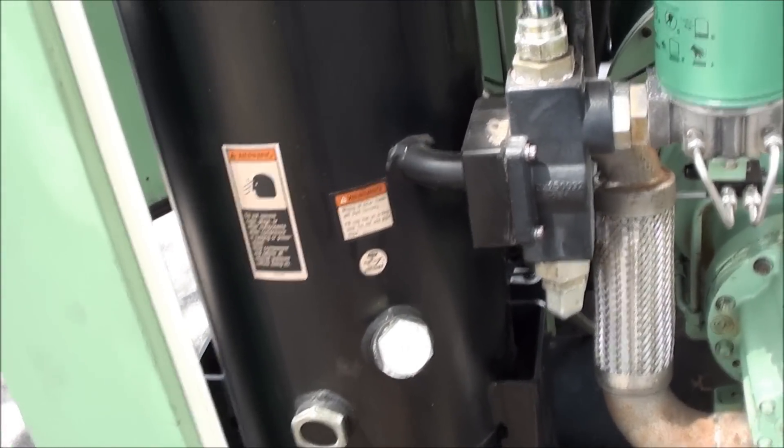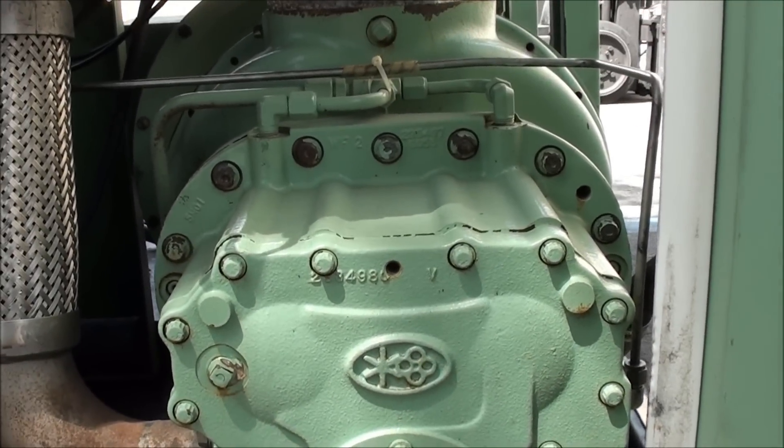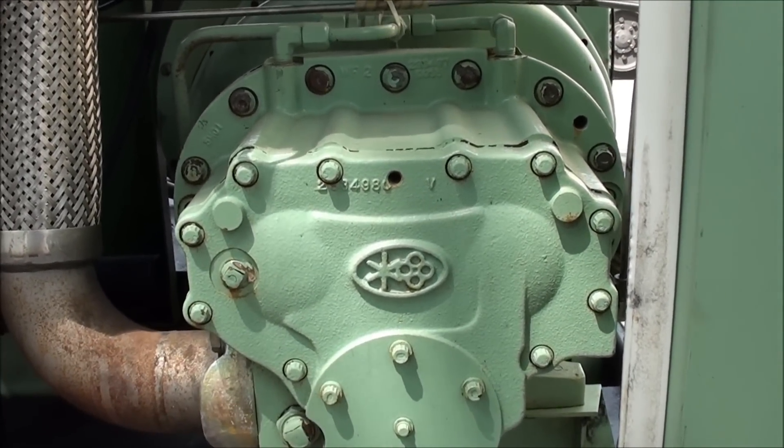Basically the oil is used for three things in a rotary screw compressor: one is lubrication, the next is cooling, and the other is sealing.